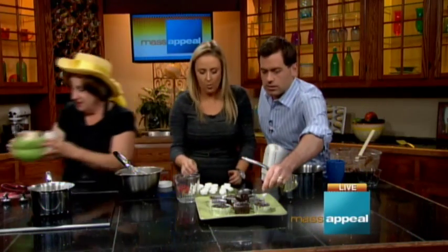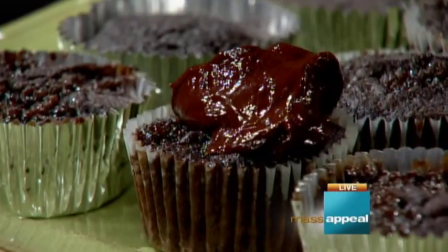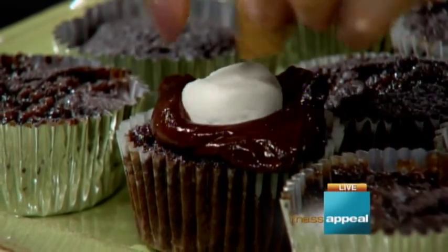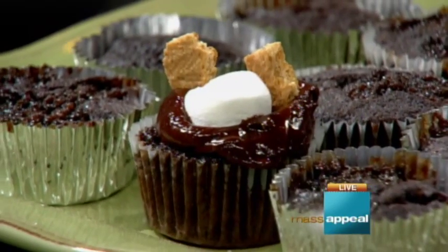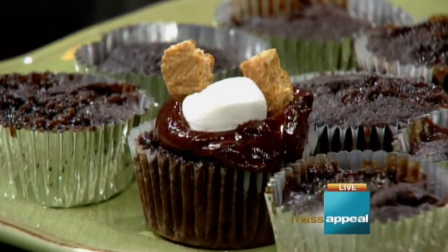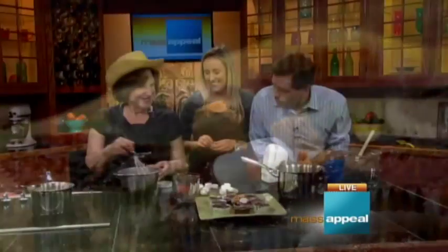Let's get one done. Ganache on top, a little marshmallow, a little graham cracker. Is that cute or what? That is a small cupcake — look at that. I'm going to eat it during the commercial break. Tinky, thank you so much — always a pleasure seeing you on the show. You can get this recipe at MyMassAppeal.com.